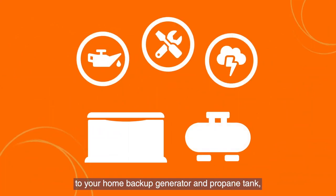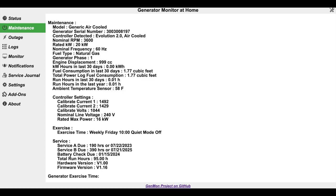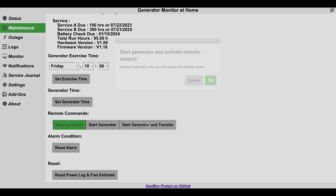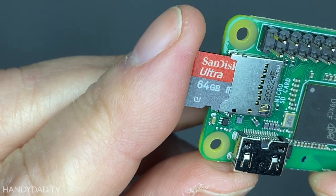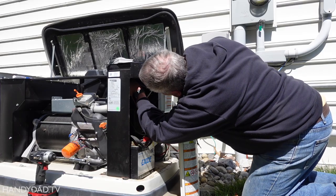Thankfully, an engineering genius named J.G. Yates invented a wonderful free app called Genmon that runs on a Raspberry Pi to monitor your generator and unlock a ton of data that isn't available in MobileLink. In this video, I'm going to show you exactly how I installed Genmon on a Raspberry Pi and got it working with my generator.